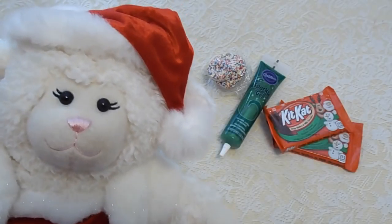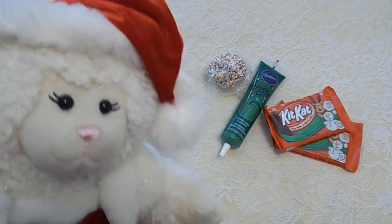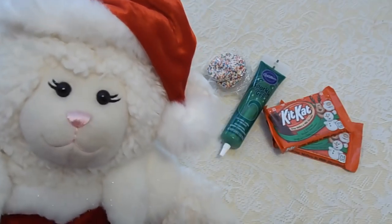Hi everybody! Lambie here and welcome to another episode! As you can tell, my voice is a lot better because Mom and I are not sick anymore. Thank you for all of your well wishes.